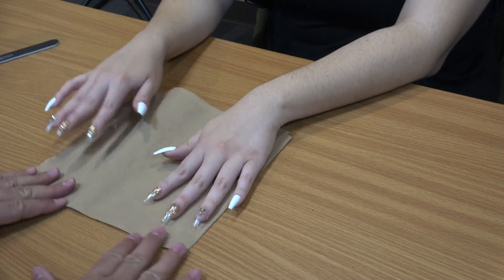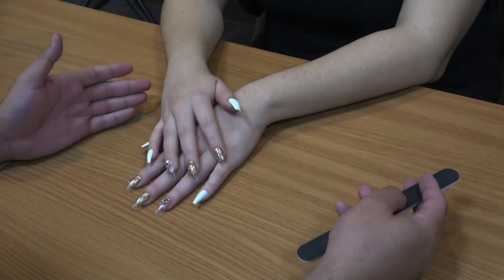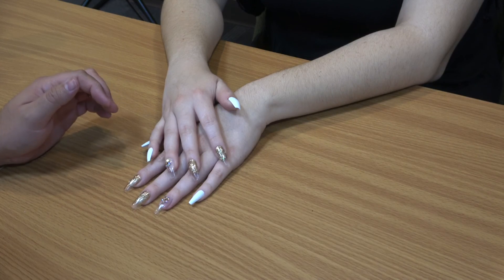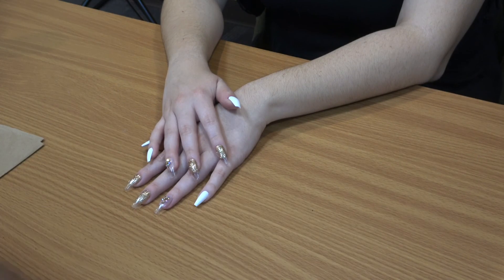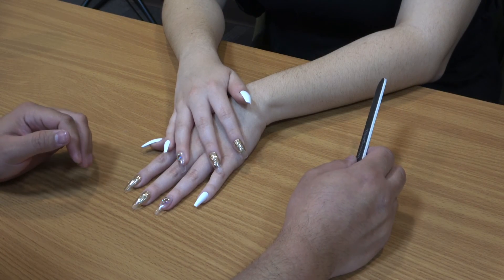There we go — those are all the nails. Look how pretty they look! Hope you all enjoyed the video. Let us know in the comments if you liked it, go ahead and like and subscribe on our page, follow us on Facebook, and we'll see you all soon. Thank you!